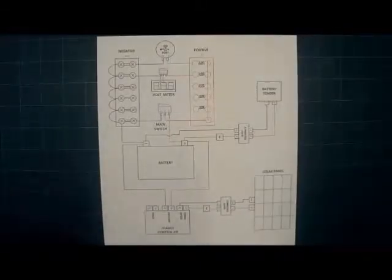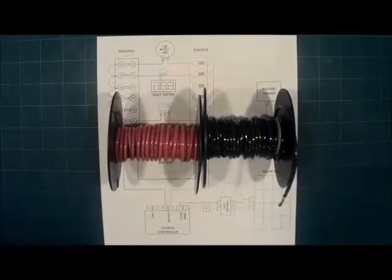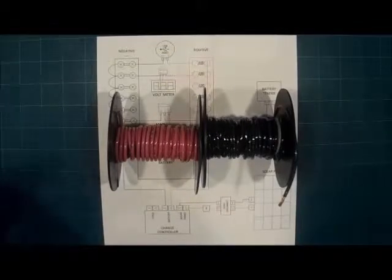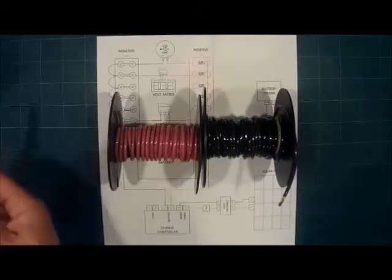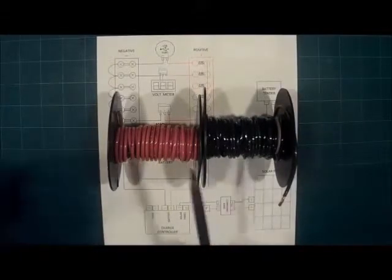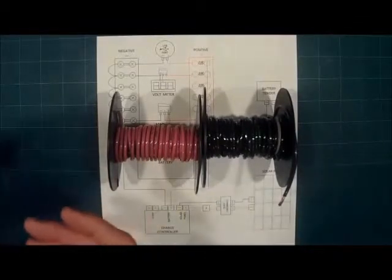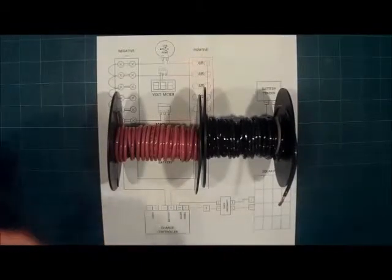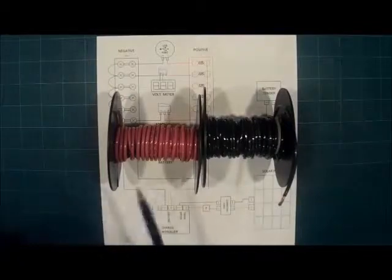Let's take a minute to discuss the wiring for the solar generator. I would recommend that you get either 12 gauge or 14 gauge wire, and purchase it in two colors — red and black. With DC wiring it's pretty simple as long as you remember that you have positive and negative. Positive from your battery goes to the positive of your devices, and the same thing with the negative. By using different colors — red for positive and black for negative — it will also help with any troubleshooting you have to do later.